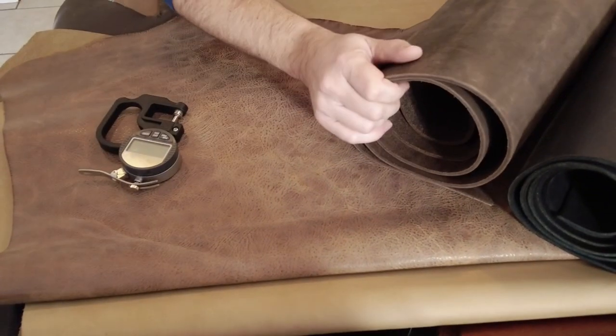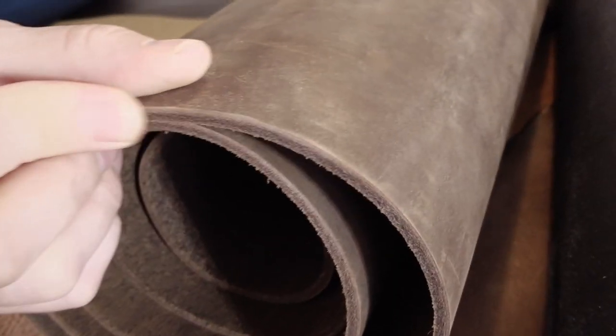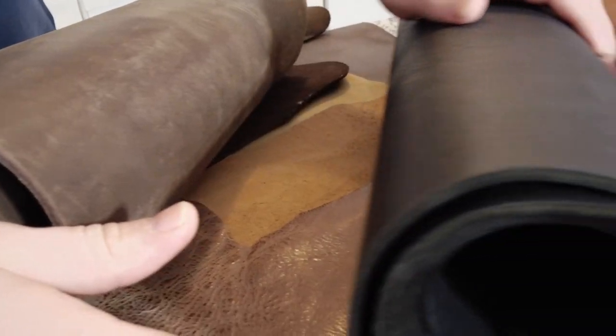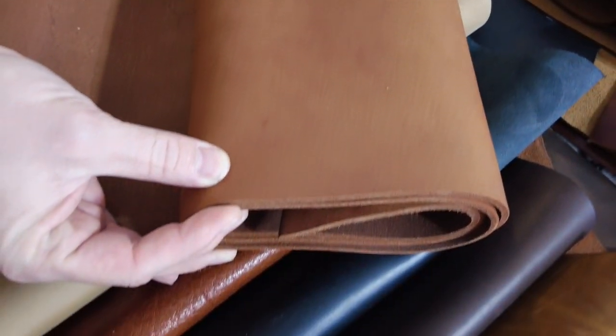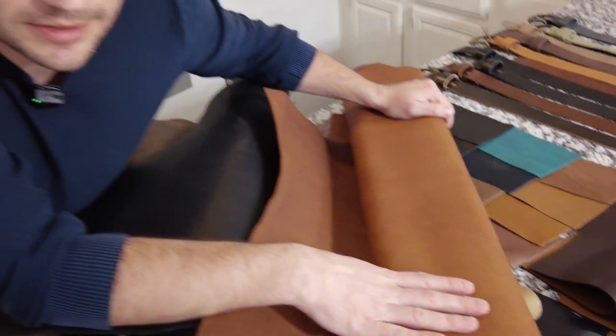Thickness is one of the first things I check when looking at available options. I'm considering three very thick leathers: a chrome and veg tan combination brown distressed crazy horse at about 3.5 mm (nine ounces), and two vegetable tan shoulders from Italy — one tumbled black distressed oily finish, and one brown — both full vegetable tan, about 3.2 mm (eight ounces). They'll do the job just fine, and they smell beautiful, so I'm going with one of these.